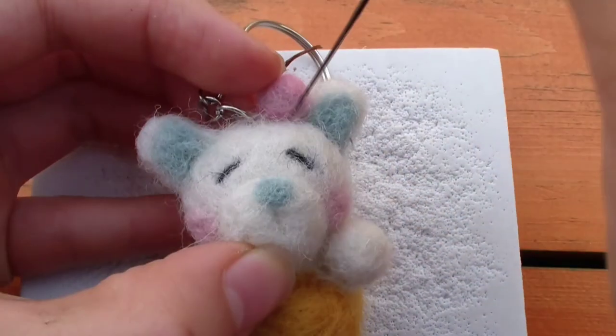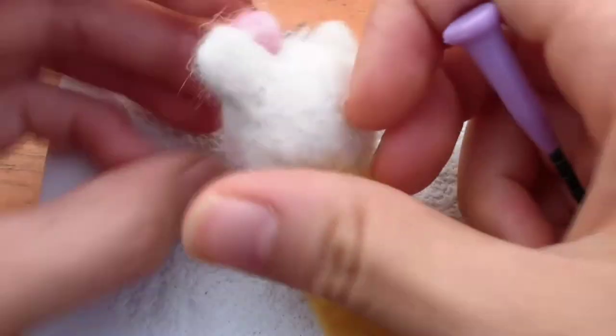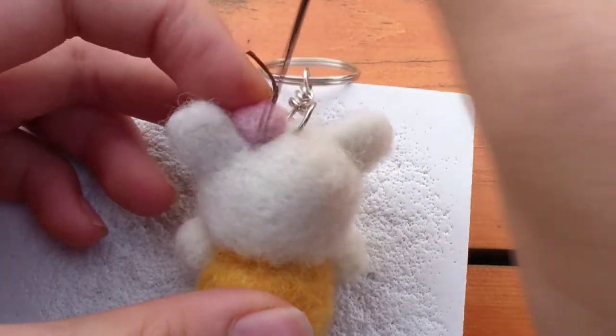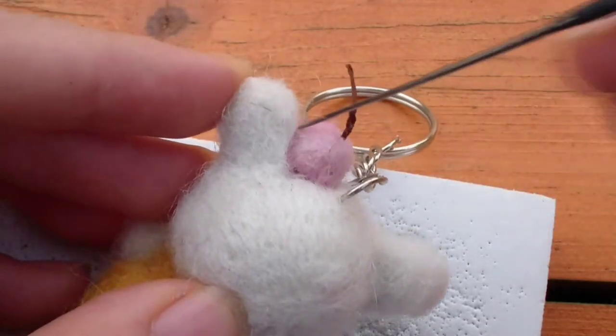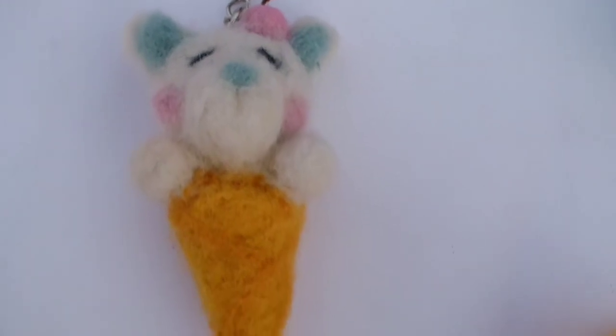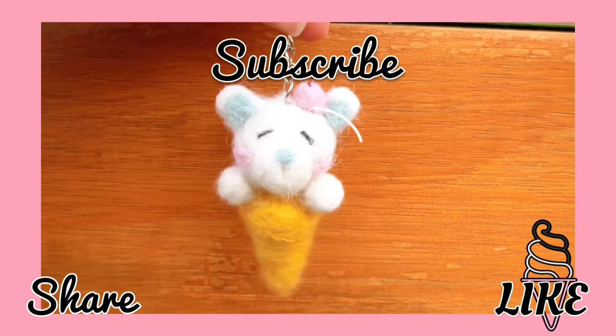Now place the cherry right on top. The reason I did the keychain first was to know where to place the cherry so it didn't block the keychain. Felt around the edges of the cherry — no extra wool is required since the cherry is so small. And now the keychain is finally finished! Don't forget to give this video a like and subscribe. Thank you so much for watching and I'll see you next time.